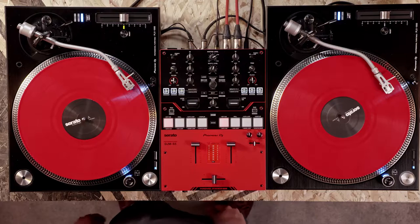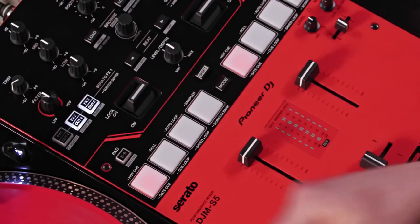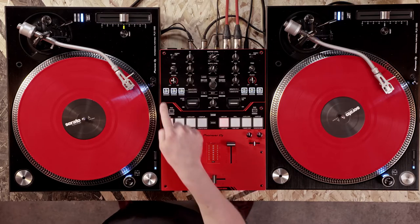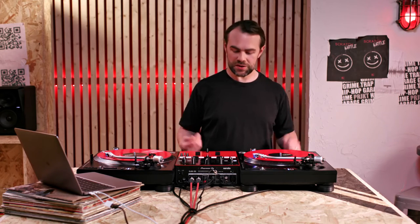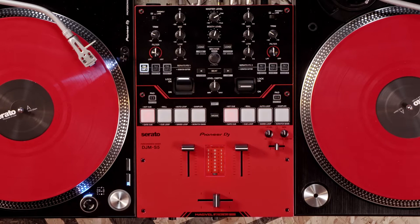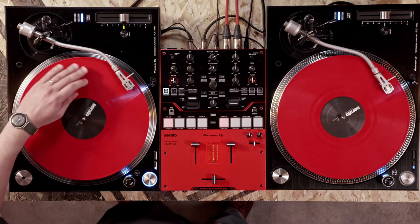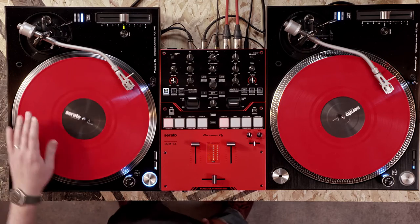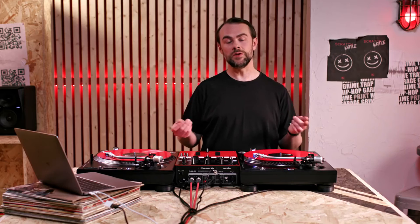Now let's try the Forward Scratch using the Scratch Cutter. Access the Forward Pattern in Scratch Cutter by pressing and holding FX Cut Button 1. Lock the FX lever on for the deck you are using to scratch. Now move the control vinyl forwards and backwards. The mixer mutes the backwards sound so only the forwards is heard.